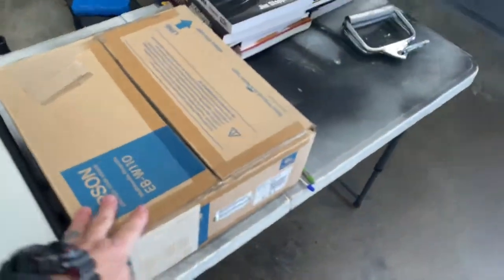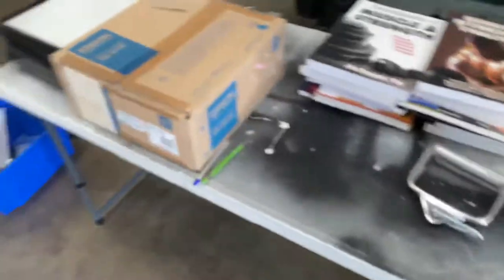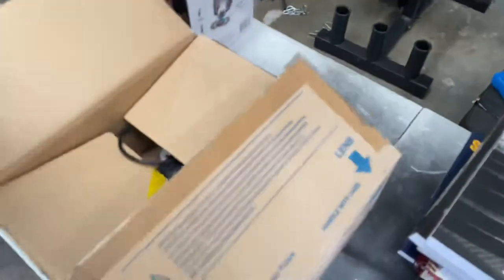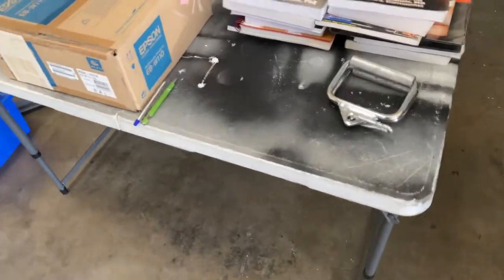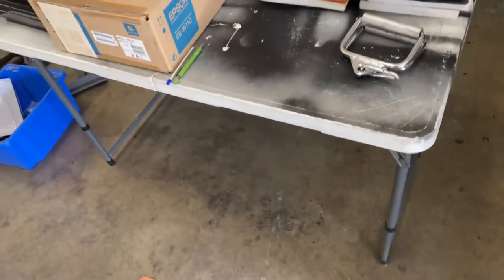Here, this is an Epson projector. We used to hook this up to the computer — we used to do lots of presentations and things like that in here. It's probably had about three hours of life. Cost me a couple of hundred bucks from Office Works. So that's available. These books — if you're in the study, I've read them — they're available to you as well.